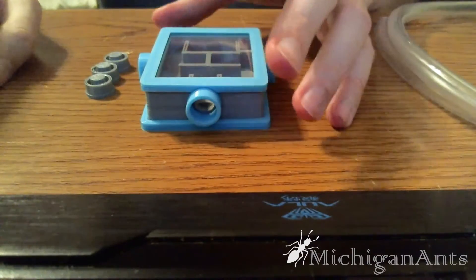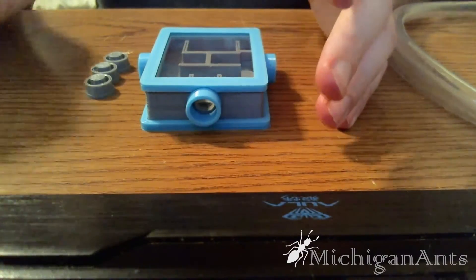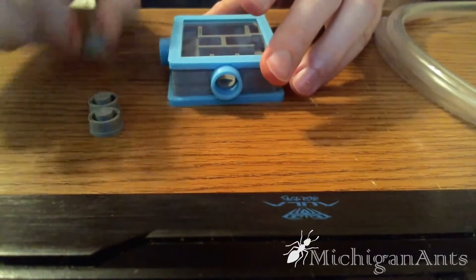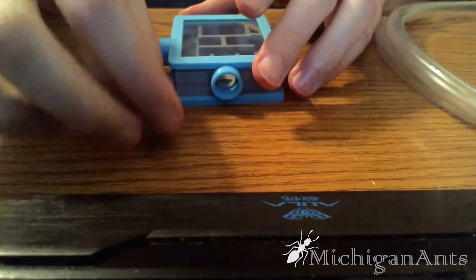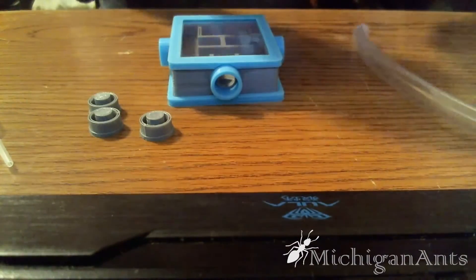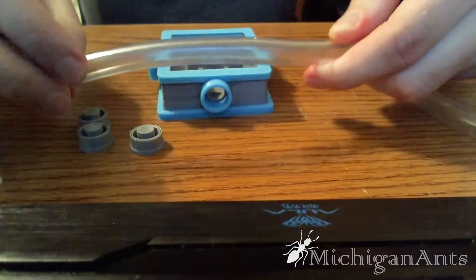Now this costs $17.50, or your local equivalent. It comes with the nest, three caps, one pipette, and you get about six inches of tubing, which is about this much.